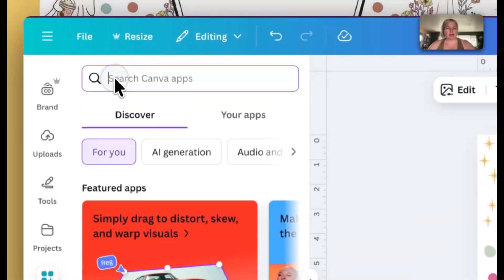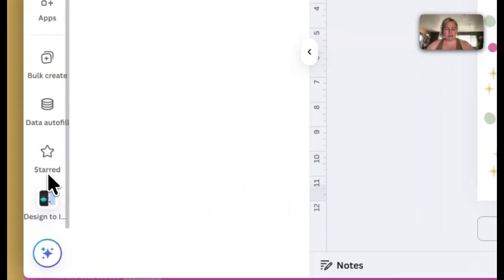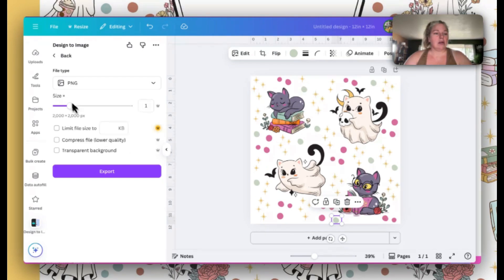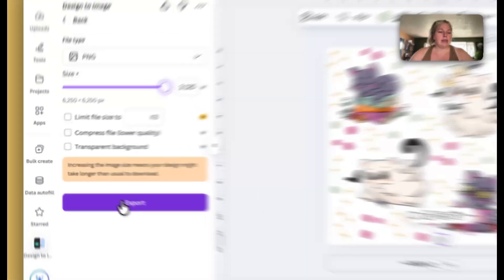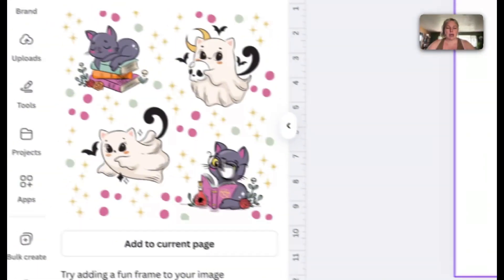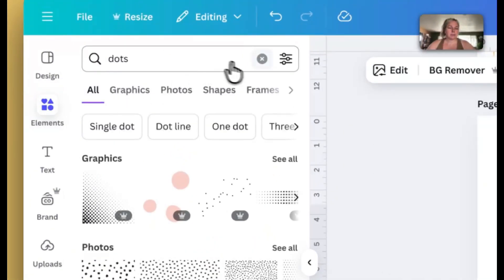Next, go to Apps and search 'image.' There's an app called Design to Image — if you haven't used it before, it shows up in search; if you have, it's in your list. Click it to add it to your apps. I want to convert the design to a PNG so I can use it as an image in the next parts of the project. Set it to PNG, slide the quality all the way up to max so the DPI is as high as possible — that's better for print on demand. Export it, and it will go into your Uploads folder and appear right in the panel.